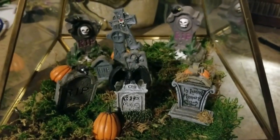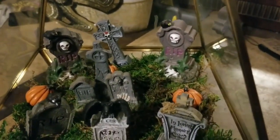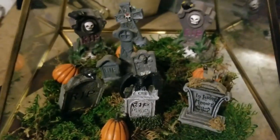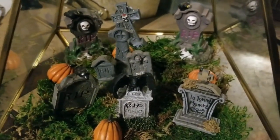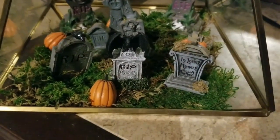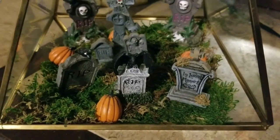Just hold your tombstone for a second or two. That tombstone's placed and I think it looks pretty good when they're kind of crooked and janky because it makes it look like an older, creepy graveyard.